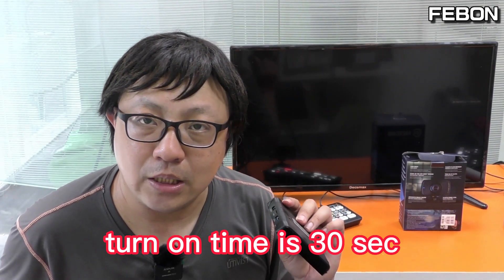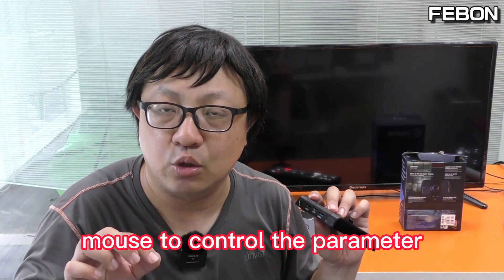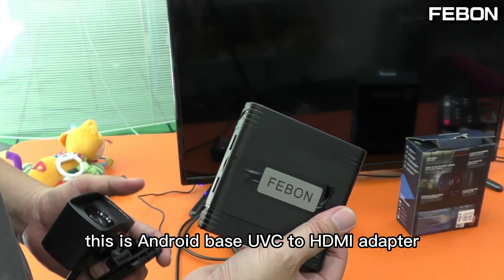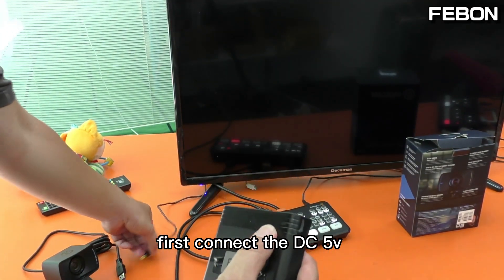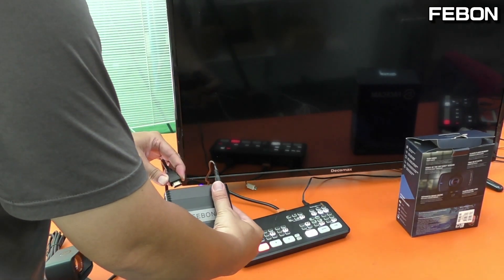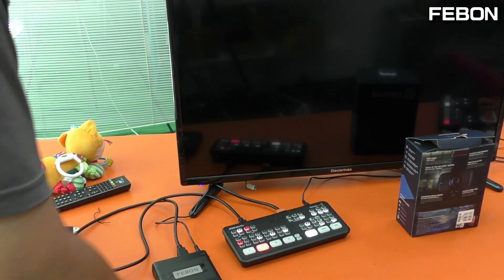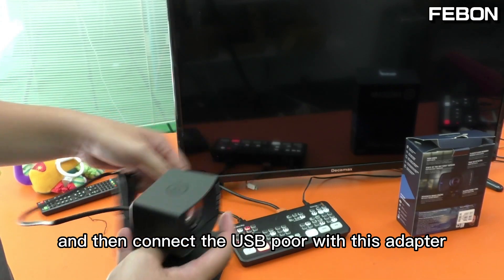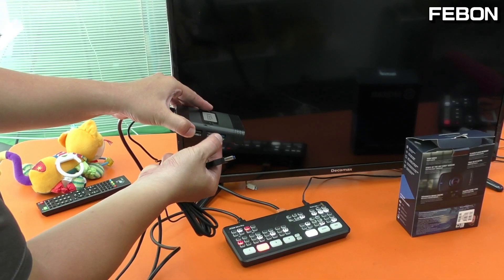This is the Android-based UVC to HDMI adapter. Its turn-on time is about 30 seconds. First, connect the DC 5V power, then connect the HDMI output to the ANT mini pro. Wait 30 seconds, and then connect the USB port — this blue connector is for USB3 mode.